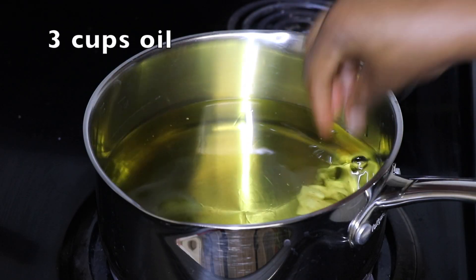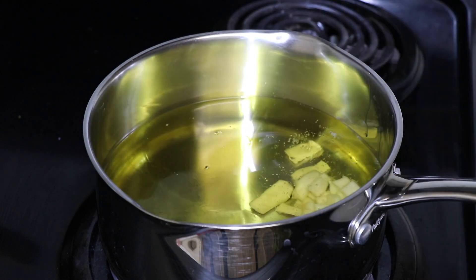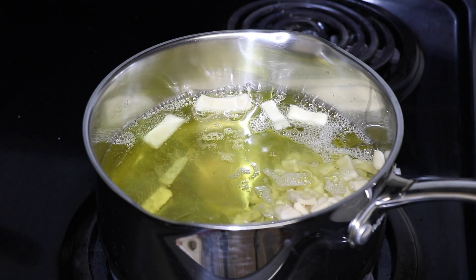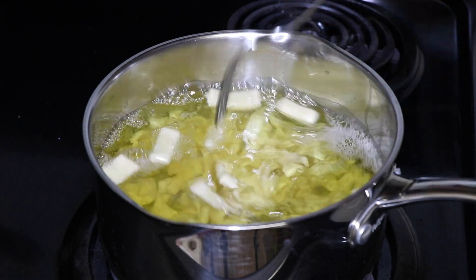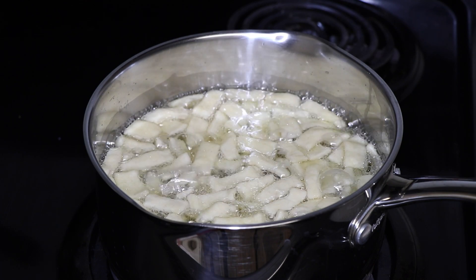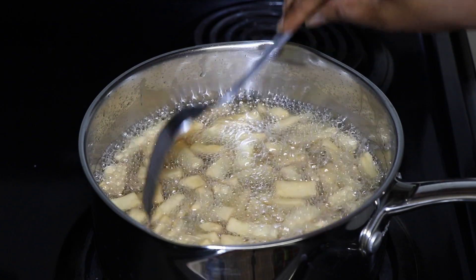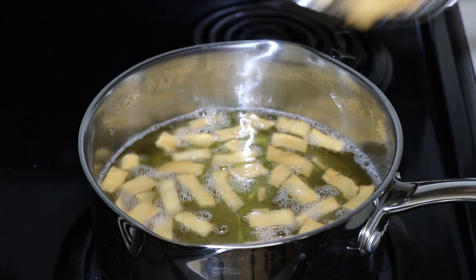Bring about three cups of vegetable oil to about 350 degrees on medium heat. Keep stirring every five minutes to make sure they're fully browned on every side. The camera makes it look a little lighter, but they turn out a nice brown, crispy color.